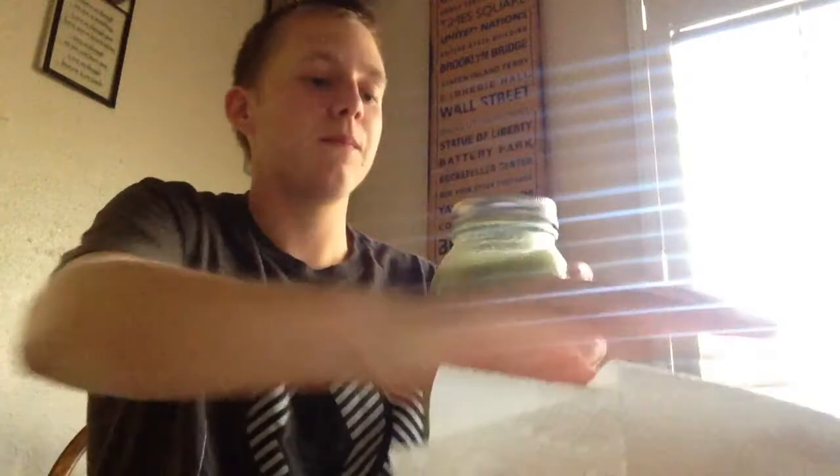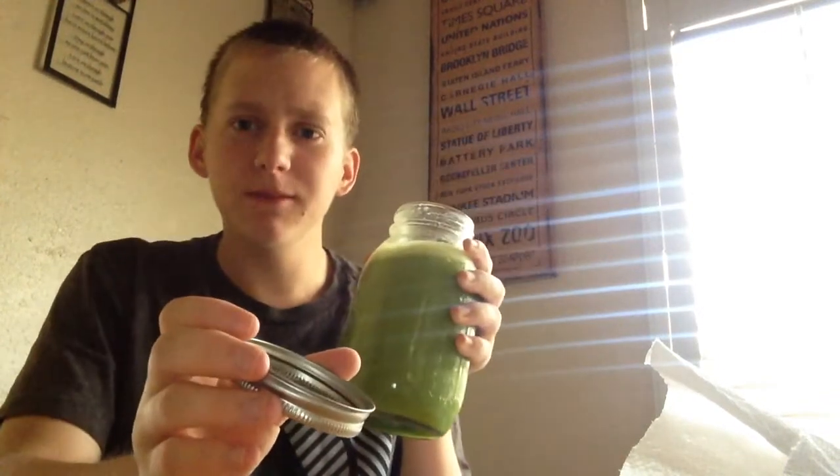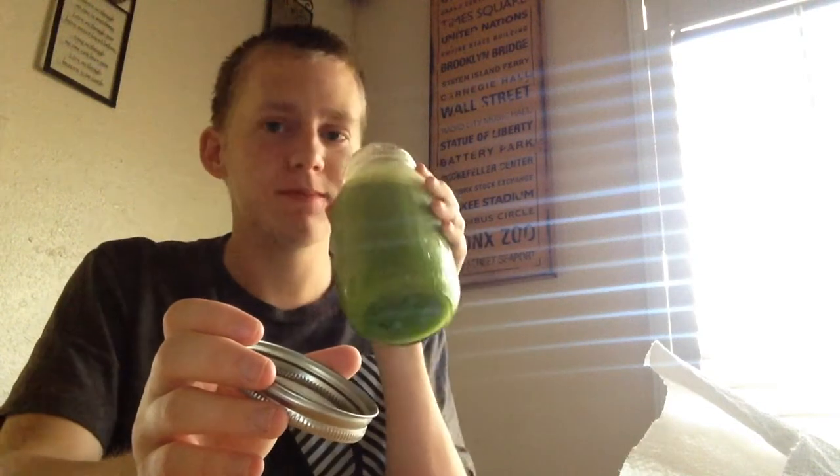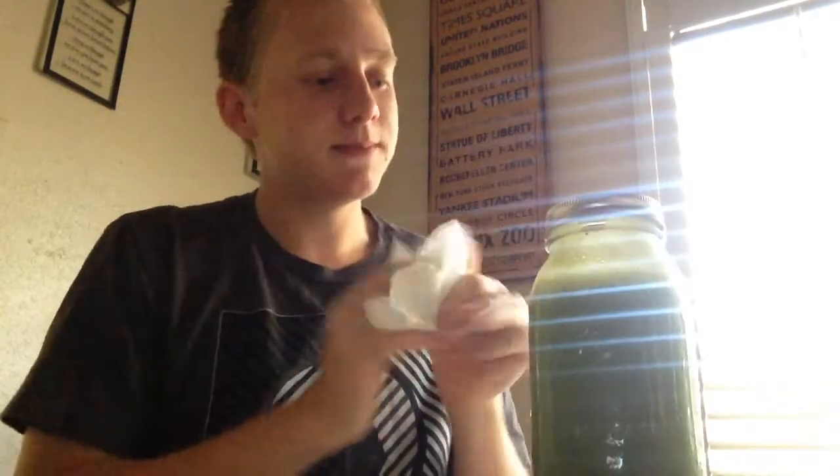Let me try this — I don't want to put it down. I didn't put any spinach but that's okay. This is a huge mason jar. It's like... okay, but I'll drink it — I'm not gonna waste it. It's pretty good, a little different. I mean, it's basically all vegetables so it tastes okay.